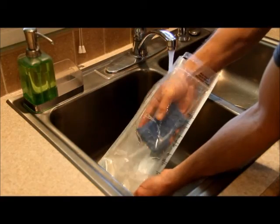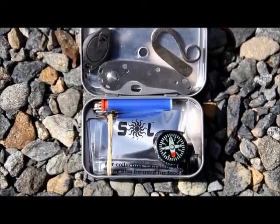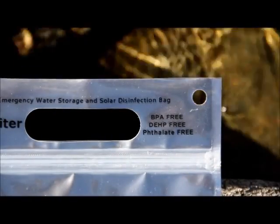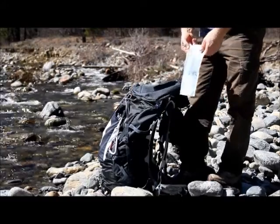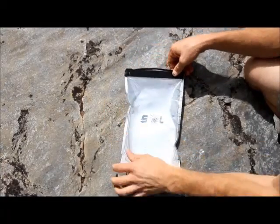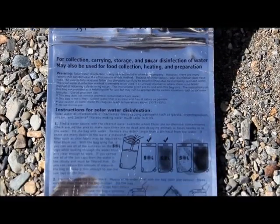They're lightweight, washable, extremely compact, and completely non-toxic, so you can enjoy them as a good everyday water container. But when you need to treat water, the technology is already built in, and every bag comes with detailed instructions for water treatment use on the backside.